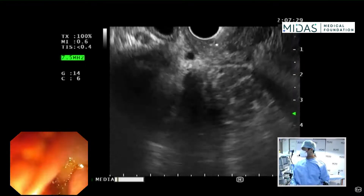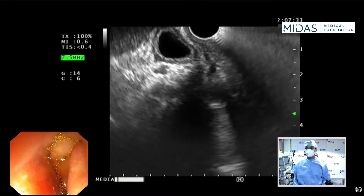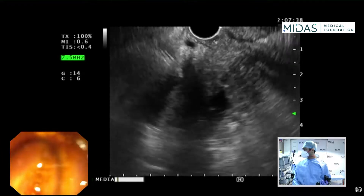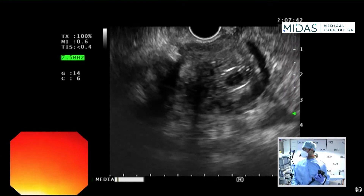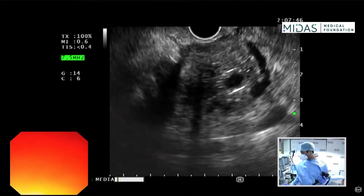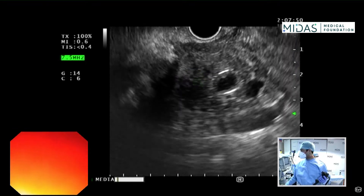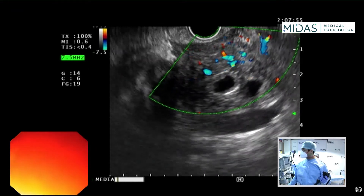As we start the FNB of the mass, we need to get a good position. I'm going to move the scope back and forth, use suction to take all the air out, and do gentle clockwise and counterclockwise torque. Now this is a reasonable position — I can see the mass right here.